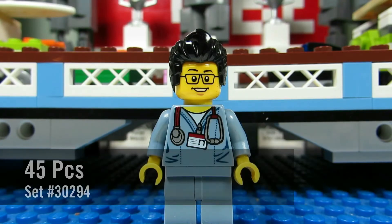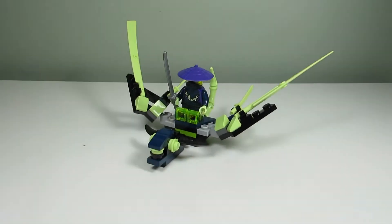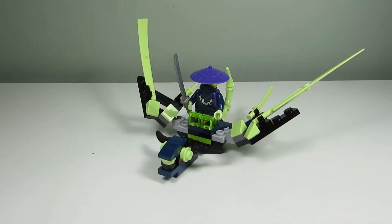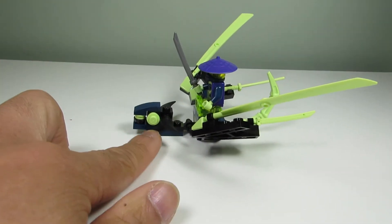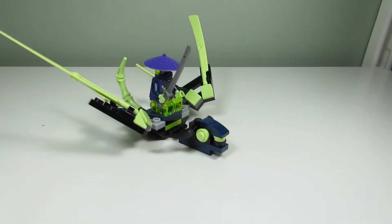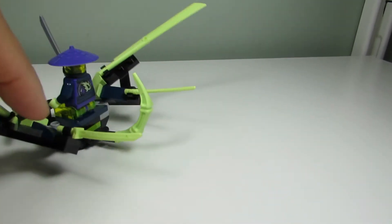Here's the main build — this is the Cowler Dragon, well a mini version of it. We have the eyes there, and that color — cool green, I'm not even sure — we got the tail in that same color, and we got some swords in that same color too.